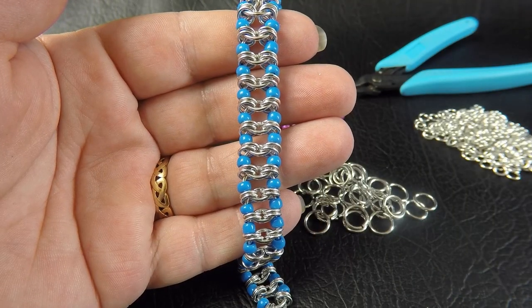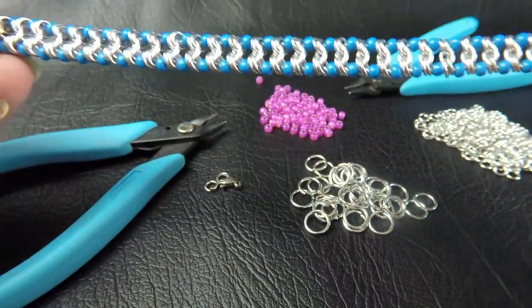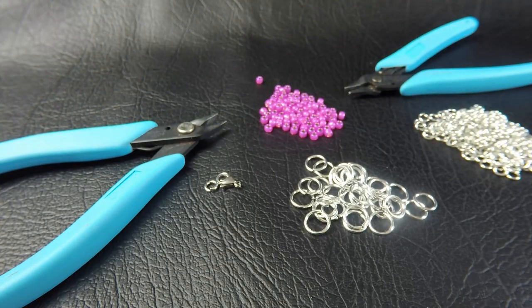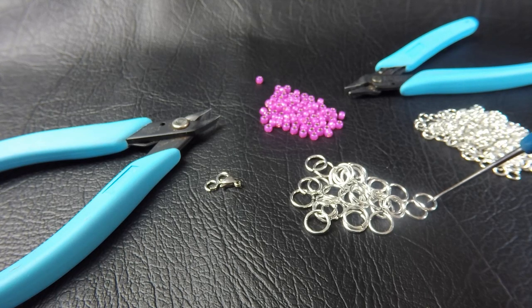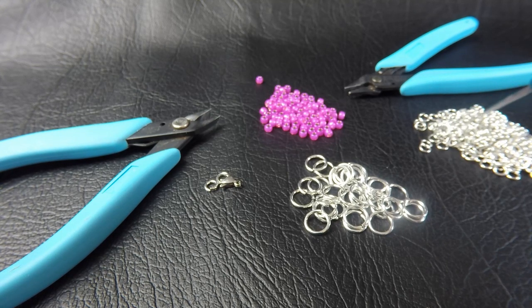Here's an example of the completed project for today's tutorial. This is approximately 20 centimeters or 8 inches in length, so the materials I'm going to tell you about are for a project approximately that length. For the rings, we need 16 gauge AWG, 1.2 millimeter wire diameter, with an internal diameter of 7 millimeters — you'll need 32 of those. In 18 gauge AWG, which is 1 millimeter diameter wire, you will need an ID of 3.5 millimeters and you will need 124 of those rings.